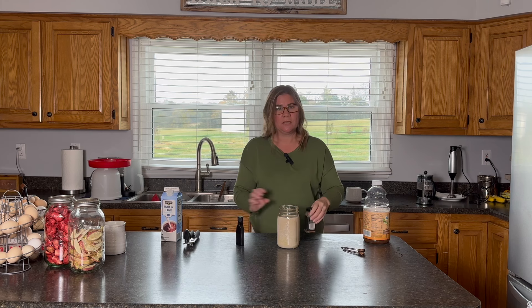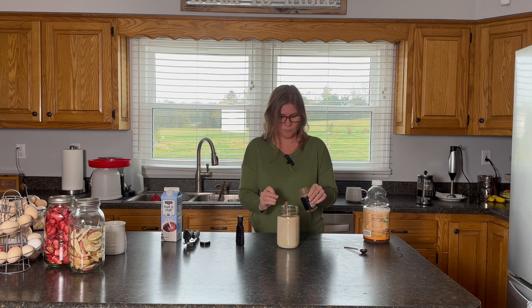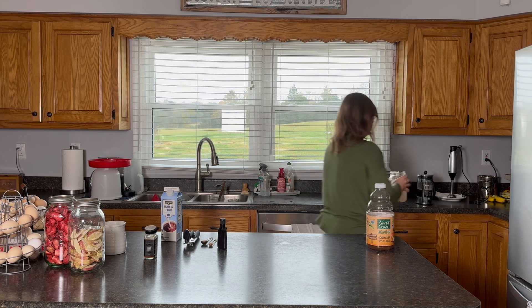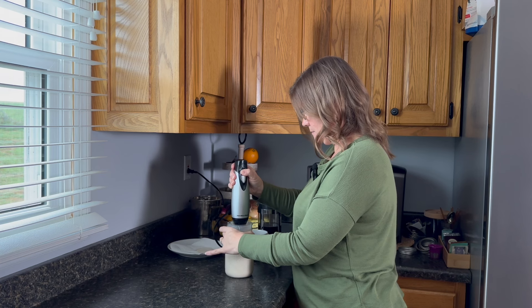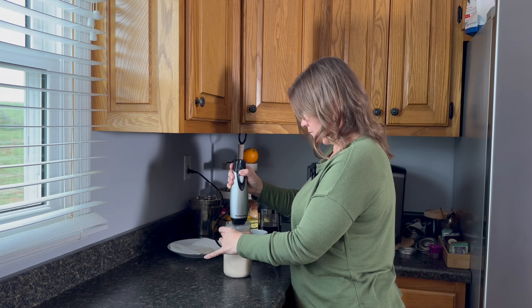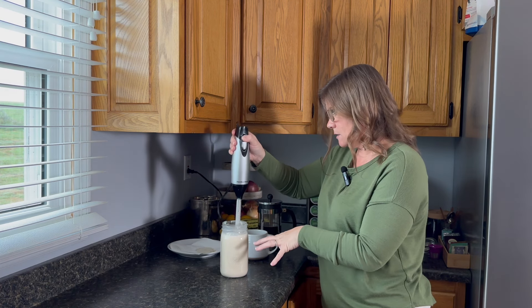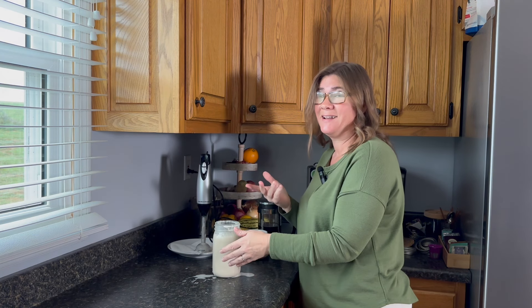In addition to the cider and the sweetened condensed milk and half and half, I'm doing a half teaspoon of cinnamon and a teaspoon of vanilla — that's pretty much all that's left. A lot of the fall and winter flavors have cinnamon. I'm going to keep this in the jar and take it over to my stick blender and just blend it up. Messes are cleanable — that happens in here quite a bit.